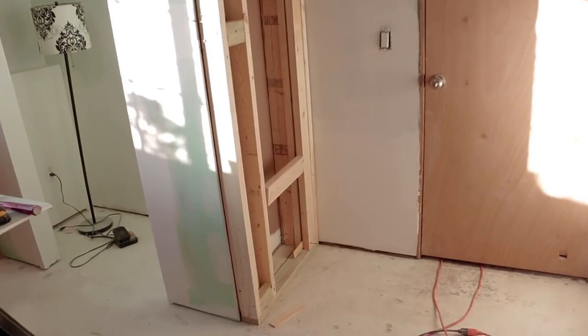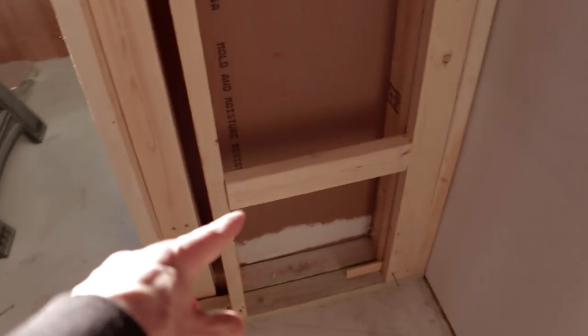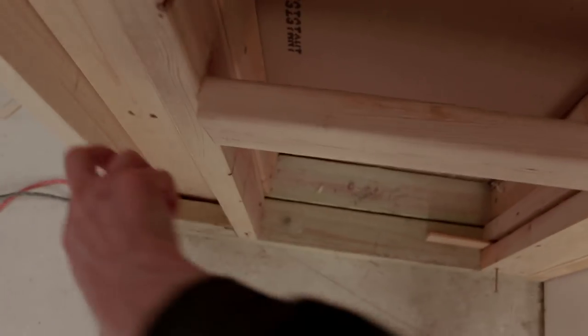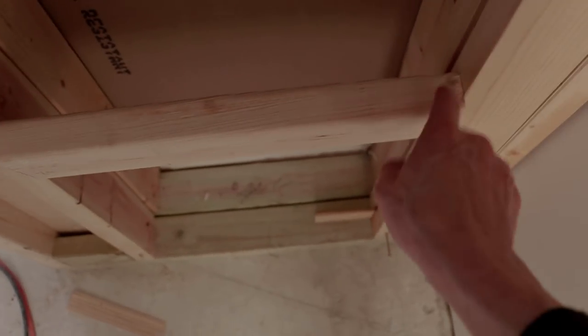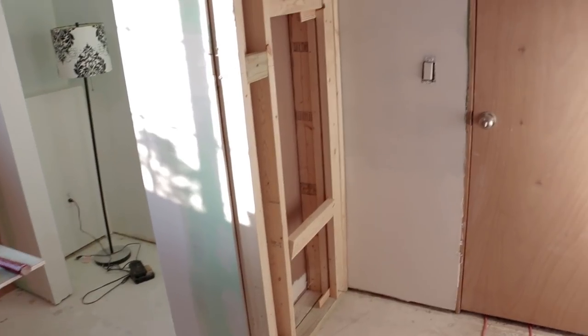I'll show you what we got going on here. I ended up framing this in just real roughly. These boards going across here and here are actually not secured down, but I'll be able to get in here and toenail this end in. Then we'll have support behind the drywall and we'll have a place to actually put cabinet rails that the mirror will slide on.